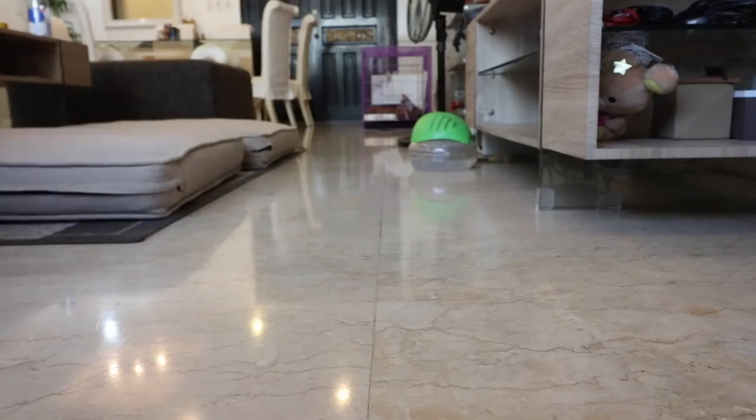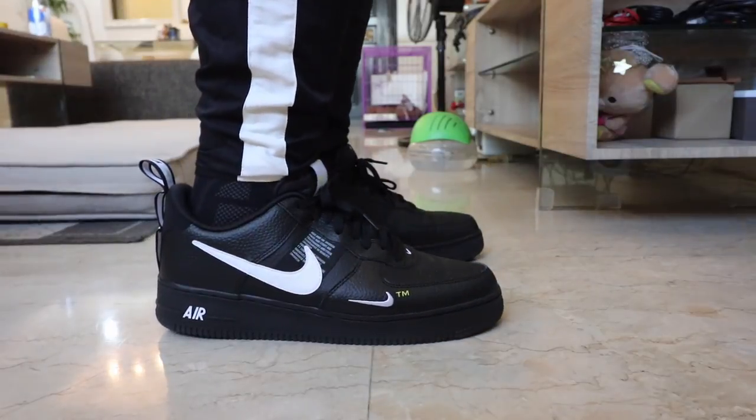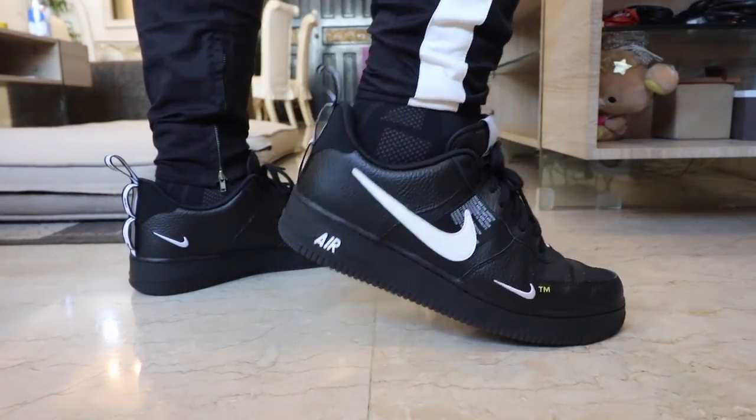I'd highly recommend it for people with wide feet looking for an everyday lifestyle sneaker. If the black colorway isn't your vibe, there is an all-white version you might want to check out. There's a review by Christian of Sneaker Talk — I'll put a link down below to his review just in case you haven't watched it yet.